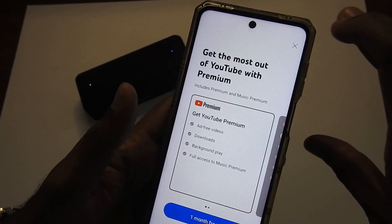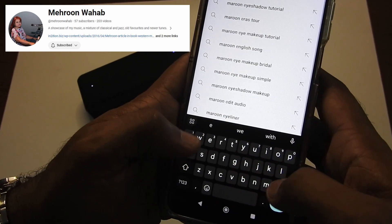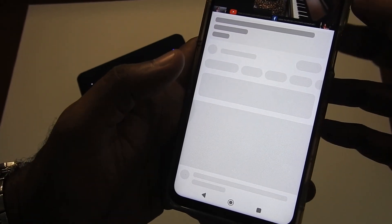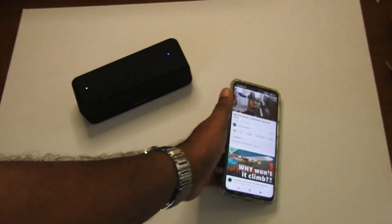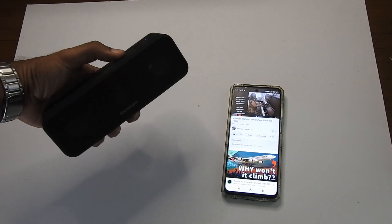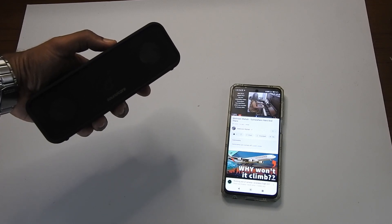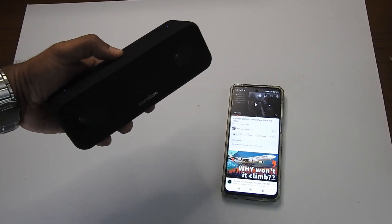Now it has paired — let's go to YouTube and try to listen to some music. I'm going to play some music by Mehrun Wahab, who is my mother and the person who composed the jingle for my channel, so I have full permission to play that. When I press the Soundcore button it pauses the music — let's press it again.